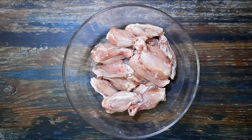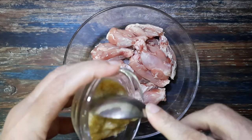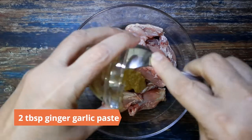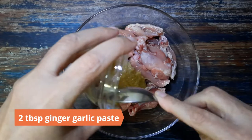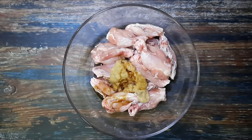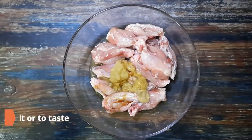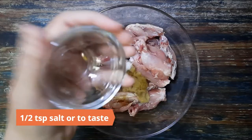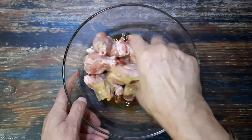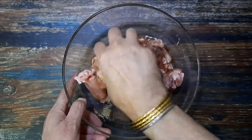To begin, take 500 grams of chicken wings in a large bowl. Marinate with two tablespoons ginger garlic paste, two tablespoons light soy sauce, one tablespoon lemon juice, and half teaspoon salt or to taste. Mix well and leave it to marinate for at least half an hour.